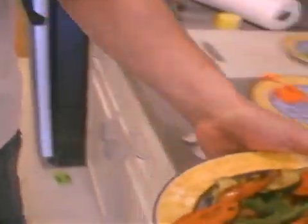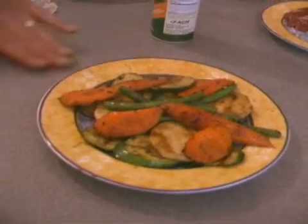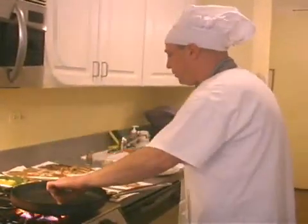Ain't that a beaut? This is beautiful — you can start this off as a hot appetizer, or you can let it cool and have it as a cold appetizer or a delicious dish.